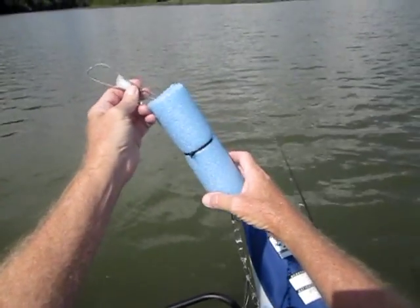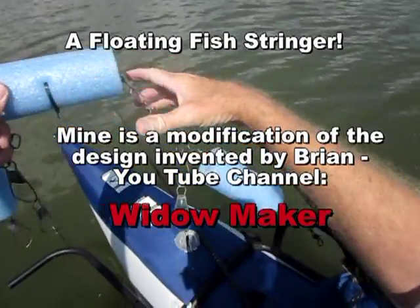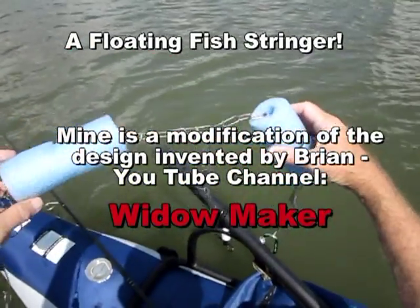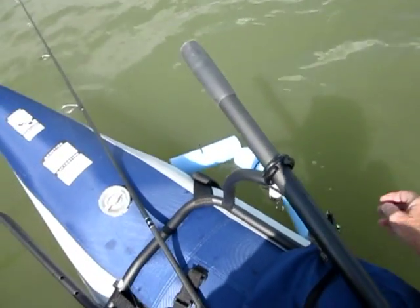Okay, just in case we get lucky and catch some crappie today, I'm going to use this little invention — an idea that I stole. You put your fish on there and it floats. Can't wait to put some crappie on there.